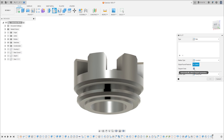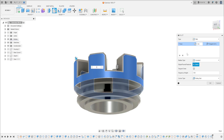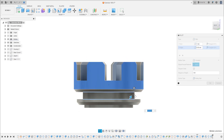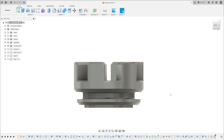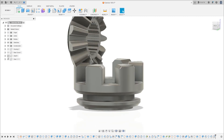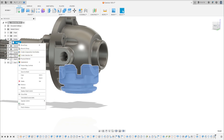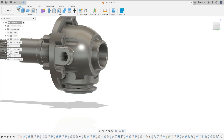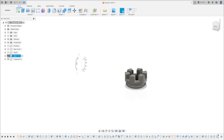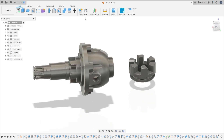Go to Modify and select Fillet — you can press F or click Fillet. Remove the Tangent Chain option. Click on this face: one millimeter. And these two edges: one millimeter each. Press OK. Now let's make the joint — take this body and create a component from it.